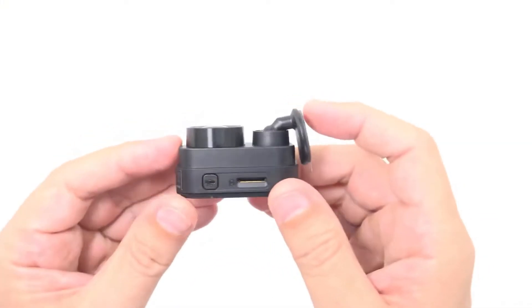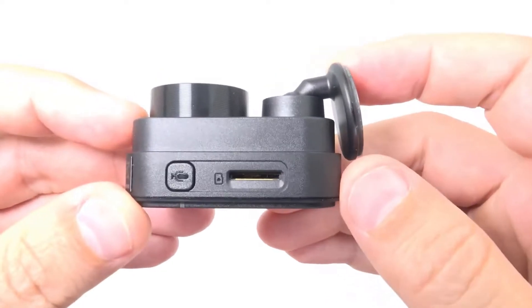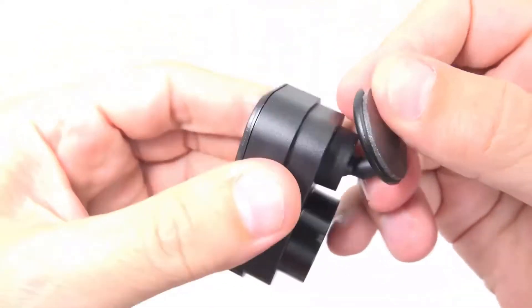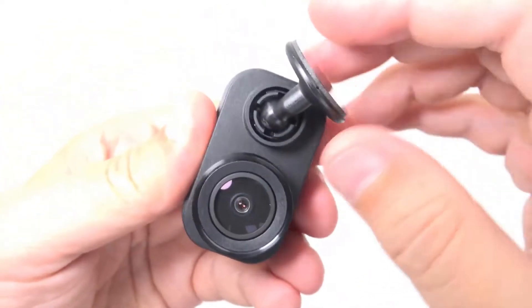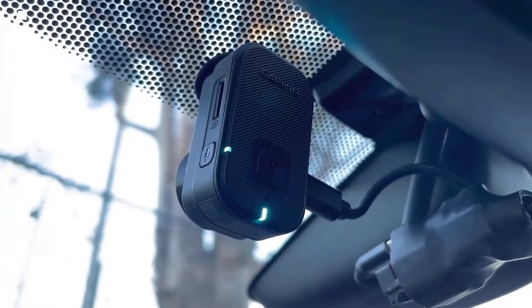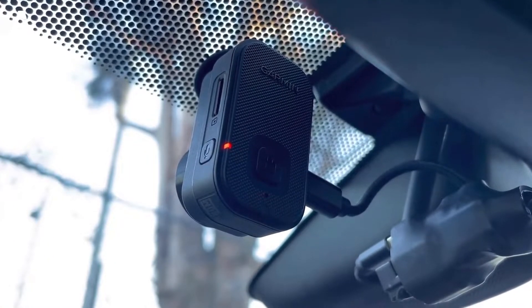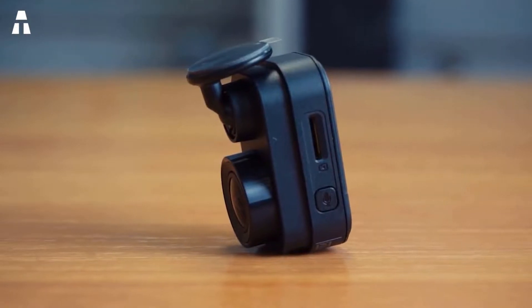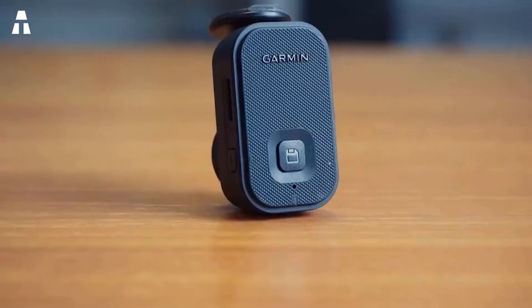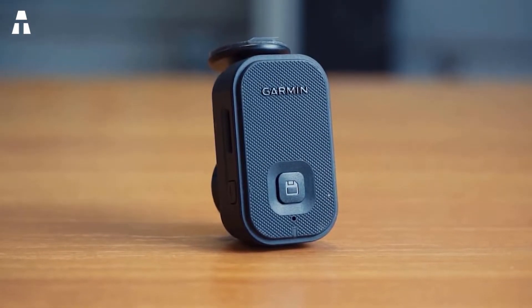It monitors in real time the surroundings of the parked vehicle and issues alerts if incidents are detected. Viewing or sharing videos online is done via a smartphone or Wi-Fi connection. With the dedicated Garmin application, the possibilities open to you are vast and varied. The device is also equipped with voice control to save videos, start or stop audio recording, or take pictures.